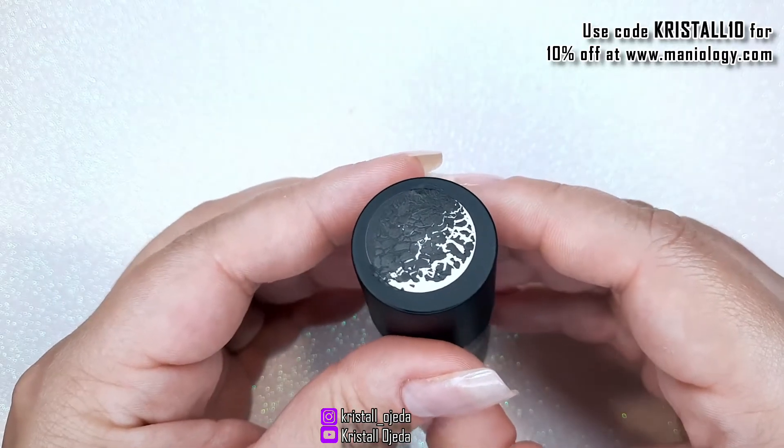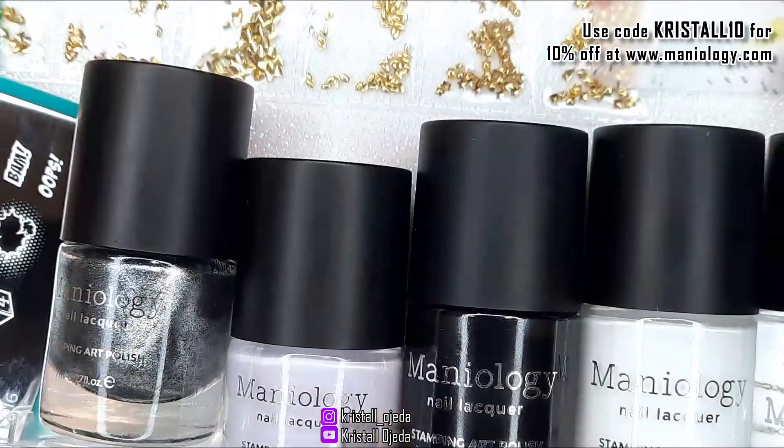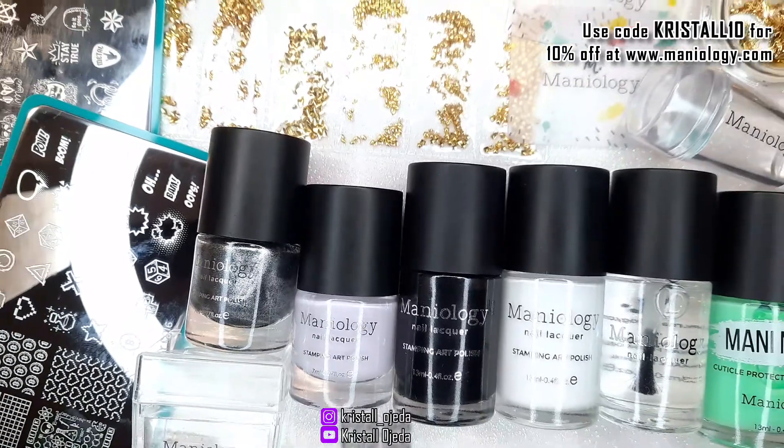You can also use my code CRYSTAL10 for 10% off at Mineology.com. Thank you for watching, see you next time!